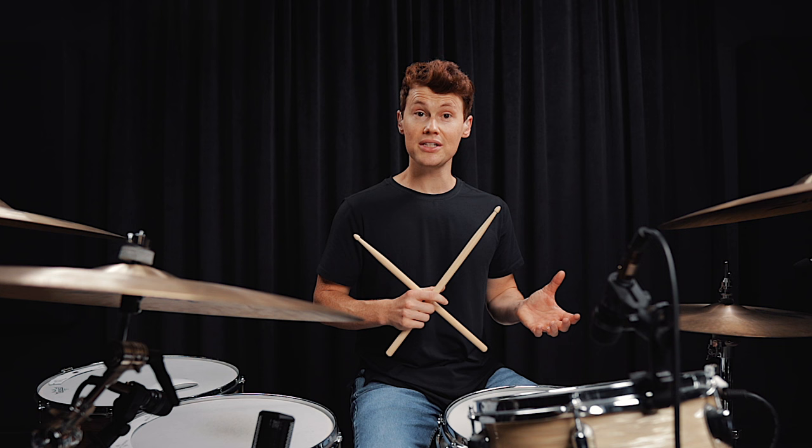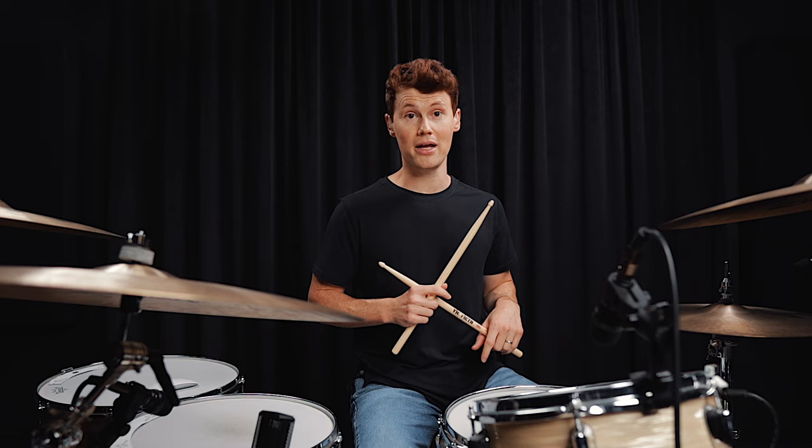I'm gonna break down each of these licks for you, first really slowly at 35 beats per minute, then at 70 beats per minute, and then finally at our goal tempo of 140 beats per minute. Here's fill number one, which has a classic combination between the hands.